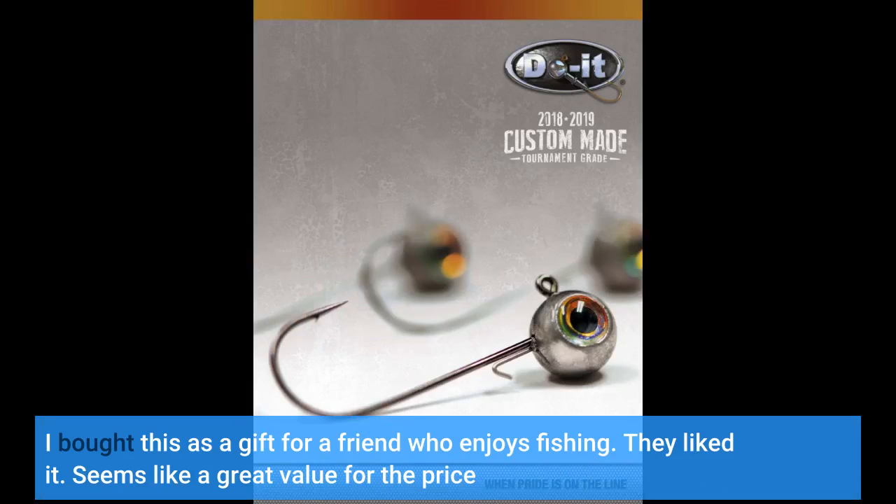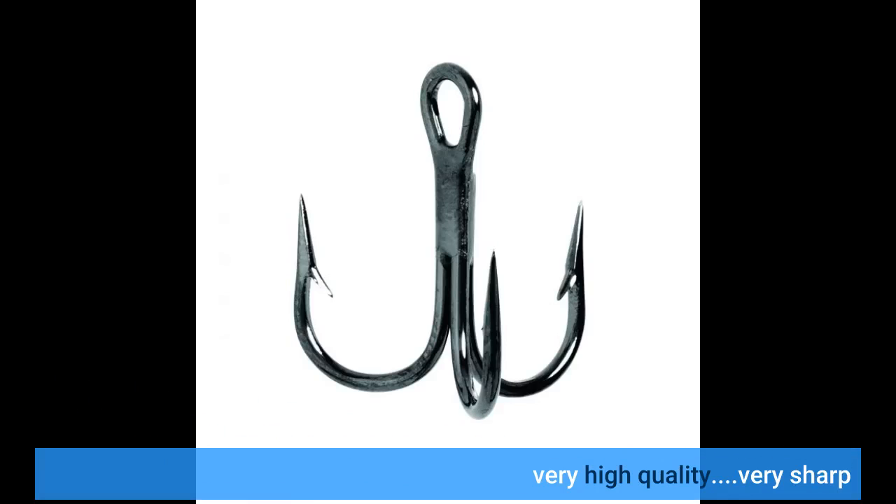Great value for the price, very high quality, very sharp. Exactly as advertised — they are scary sharp too.